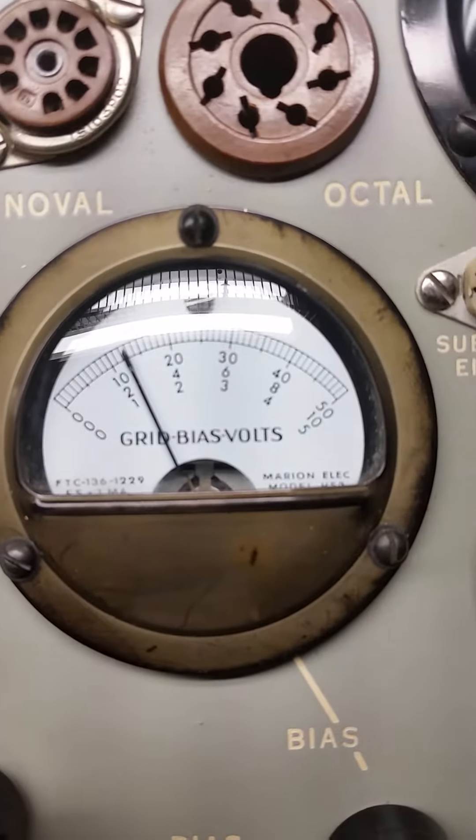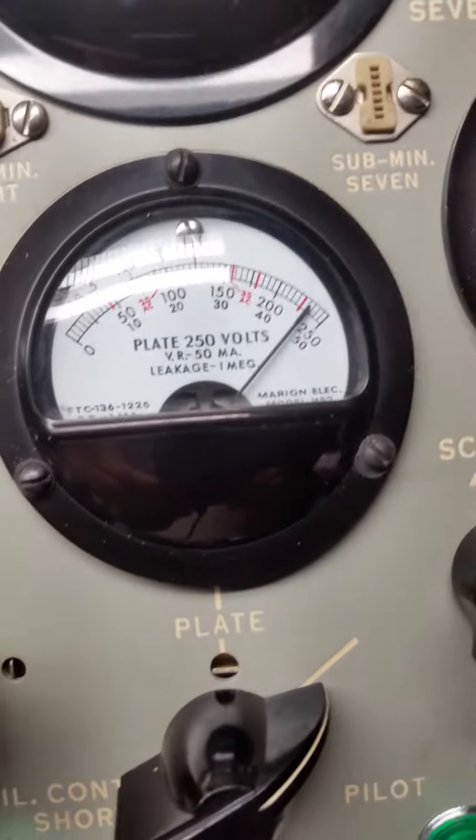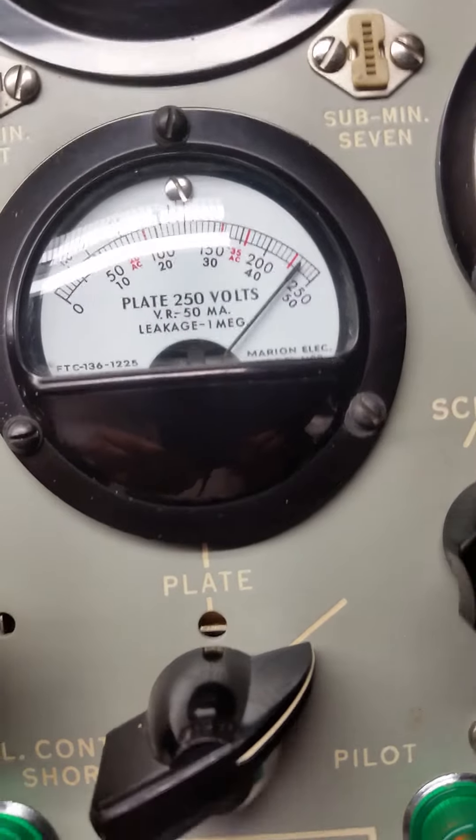This meter is supposed to be 12.5 — that's fine. This plate voltage is 230 — that's fine.